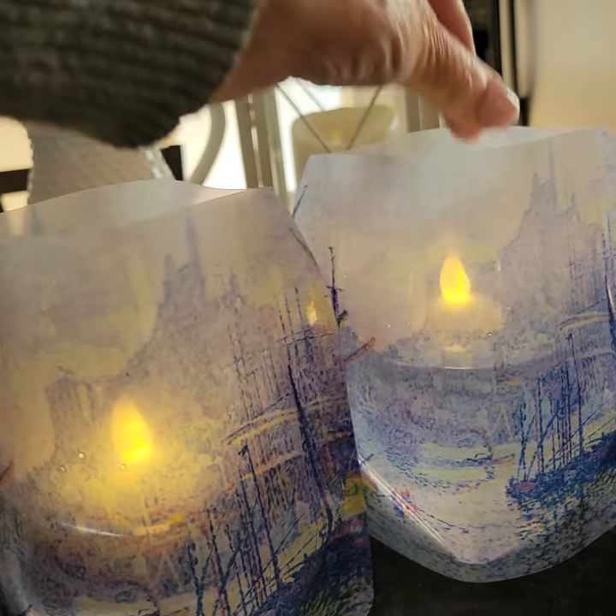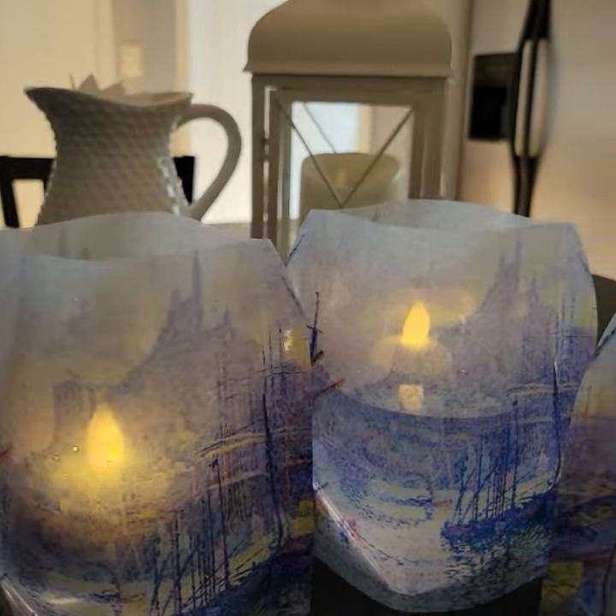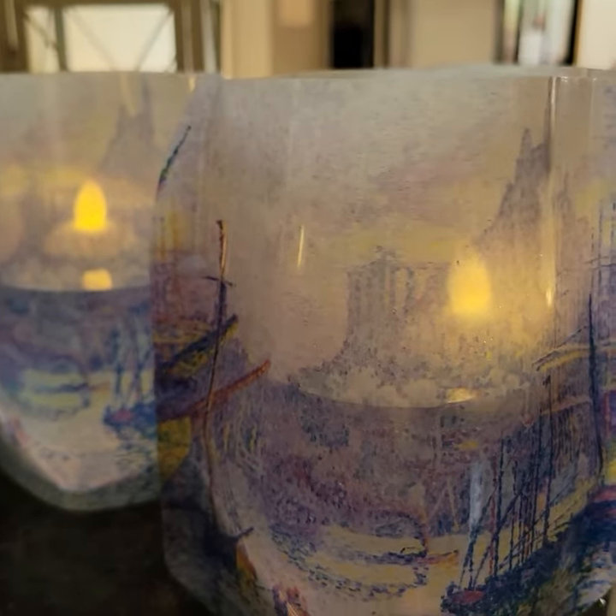Plop them in and they light up — it's just a soft, beautiful glow. And the last one.